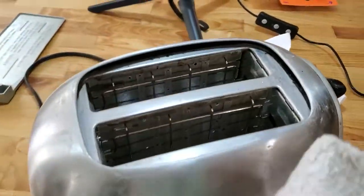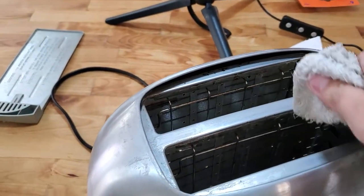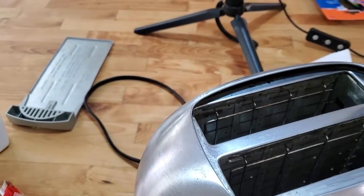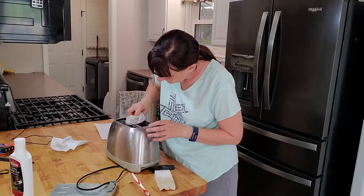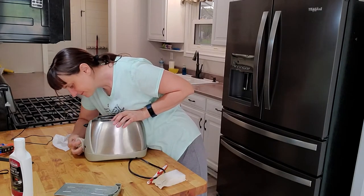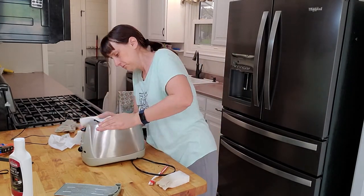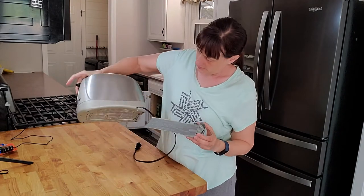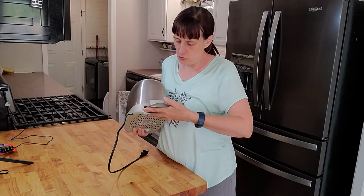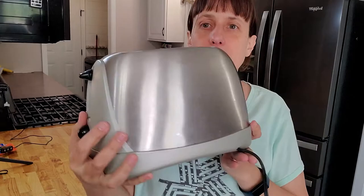We're done. So now I have just a damp cloth — dry damp, not very damp — and I am going to wipe off any excess cleaner that was on there. I truly squeezed out a lot of water, so this is not drippy wet at all. Now that we're done with all that, we will slide our freshly cleaned crumb tray back in. Voila!